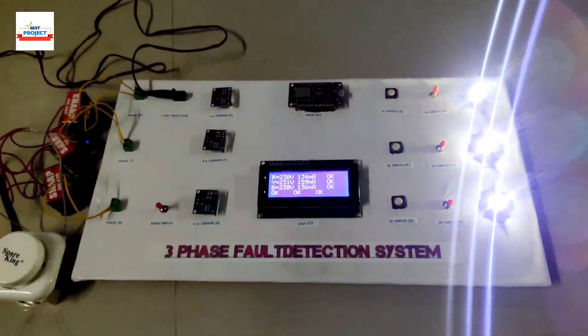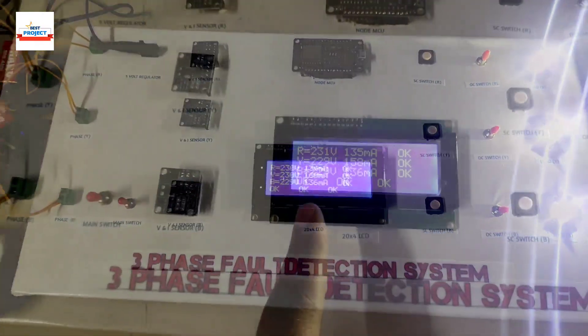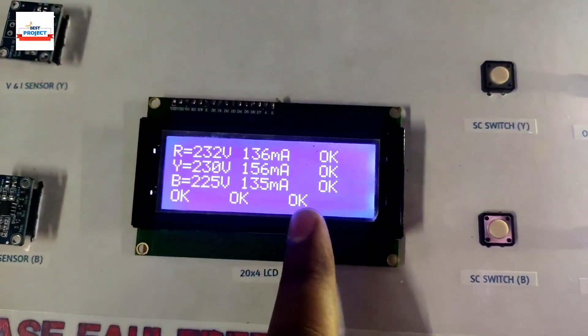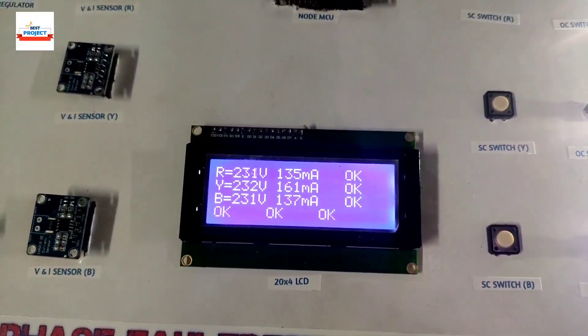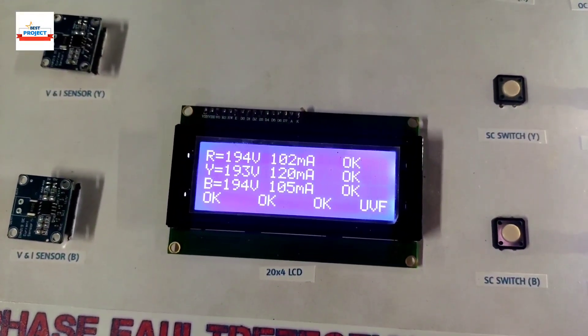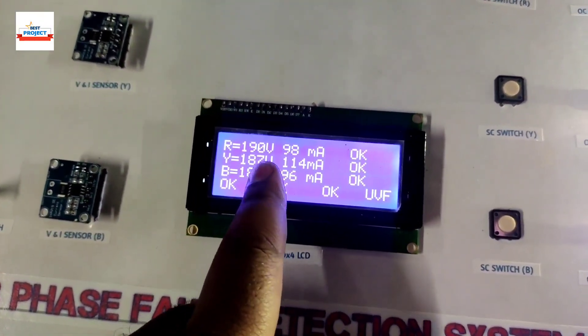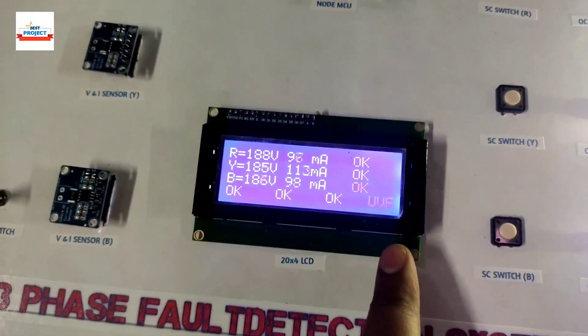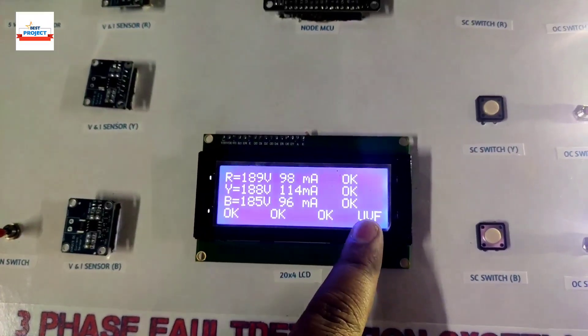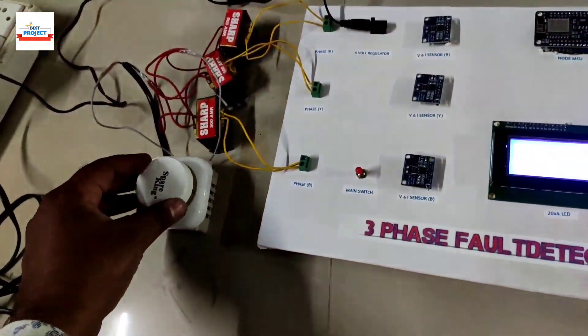Now let's demonstrate over-voltage and under-voltage faults. Voltage is around 230 volts with no fault currently. I've reduced the voltage using the knob — all voltages are now below 200 volts, so the system is showing an under-voltage fault condition.